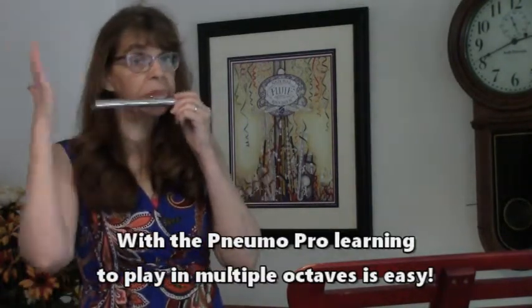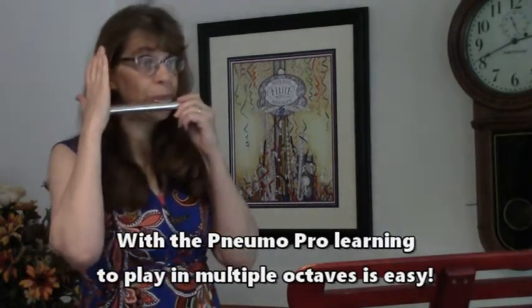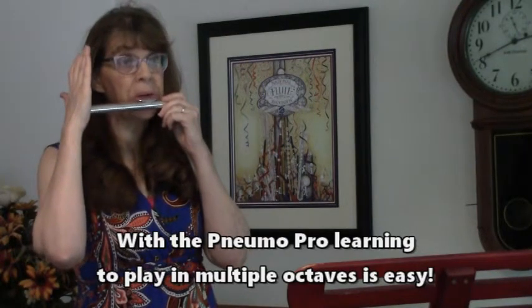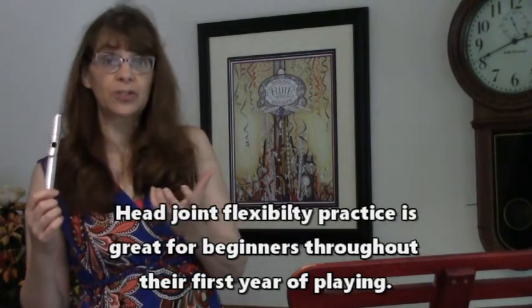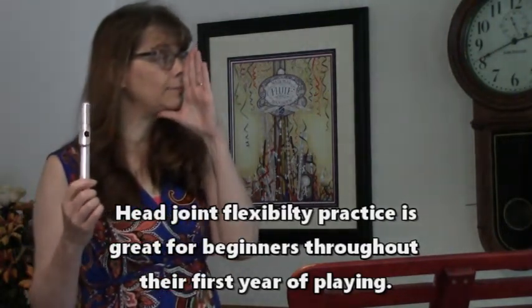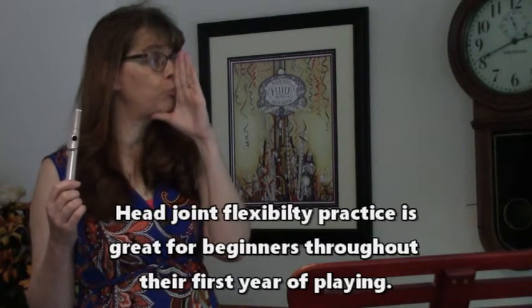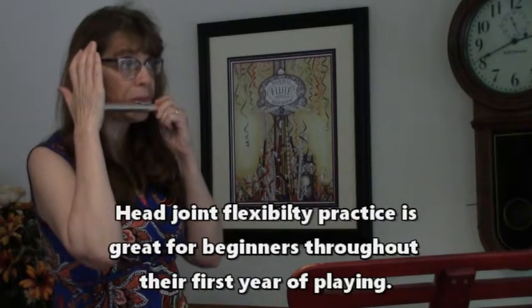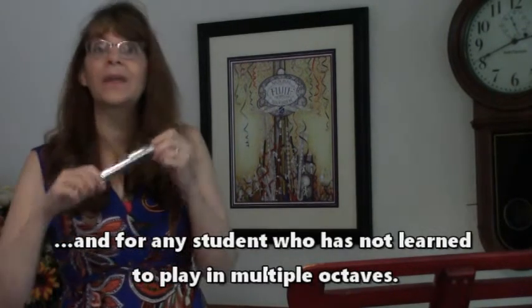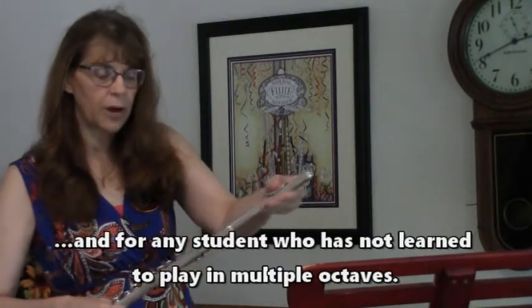So we start that on the head joint. When we cover the end, we're going to use very hot air and move the lips forward. For that lower note, the embouchure hole is very open — you just need to get the air aimed straight down. Then we bring our lips slightly forward with more of a P sound: 'po,' 'poo,' 'pee,' 'poo,' 'pee.' So the airstream comes slightly higher. And once they can do that and they're on the whole flute, you continue not only with harmonics but with simple pieces.